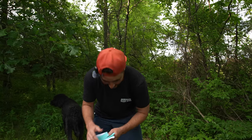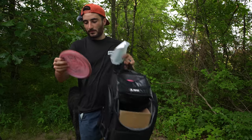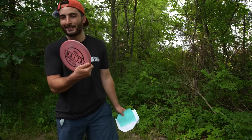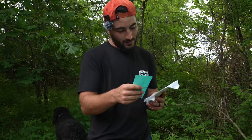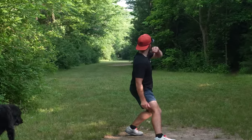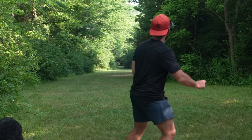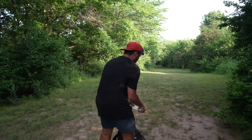We've got a super long 607-foot tunnel, par four. I should see what disc it is first. It's a Malta — very overstable, which I've been liking releasing on anhyzer, and this actually kind of shapes for it. Ace run! All right, we still got like 450 in and we don't have any driver-ish yet.